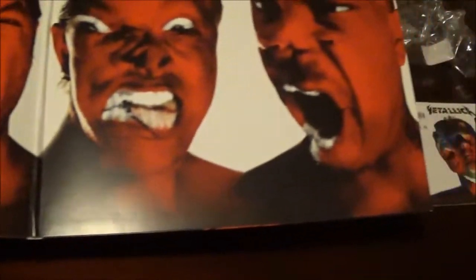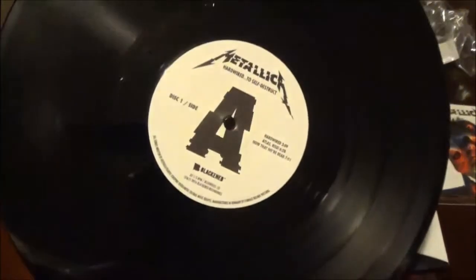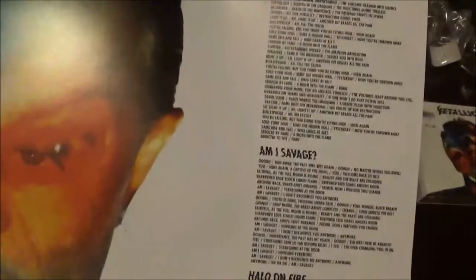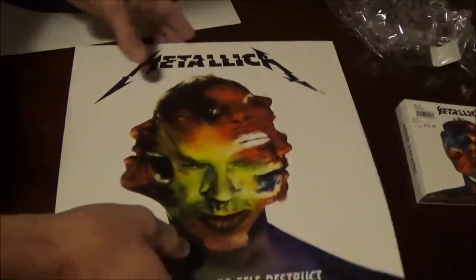This is a gatefold right here. There's the inside artwork — all the members of the band, faces distorted, kind of look like devils. There's the vinyl: 180 gram, which is nice and thick; it's going to sound great on the turntable. There's a lyric sheet in the first one as well, so you get to sit down and read the lyrics as you listen to the song.